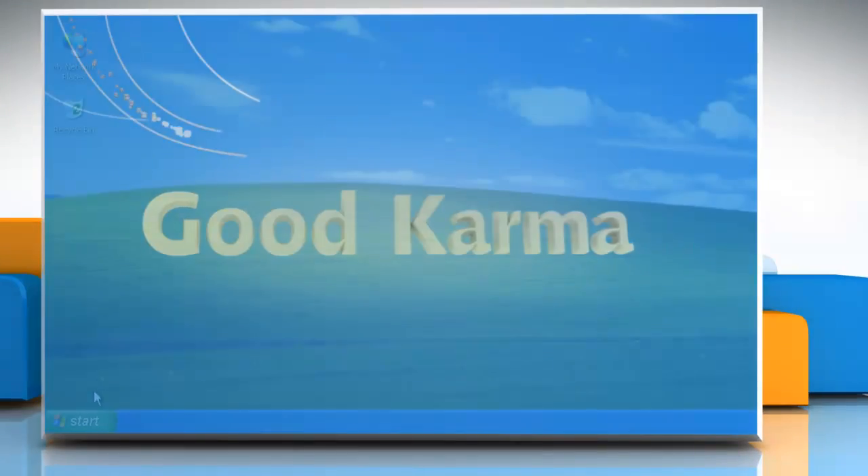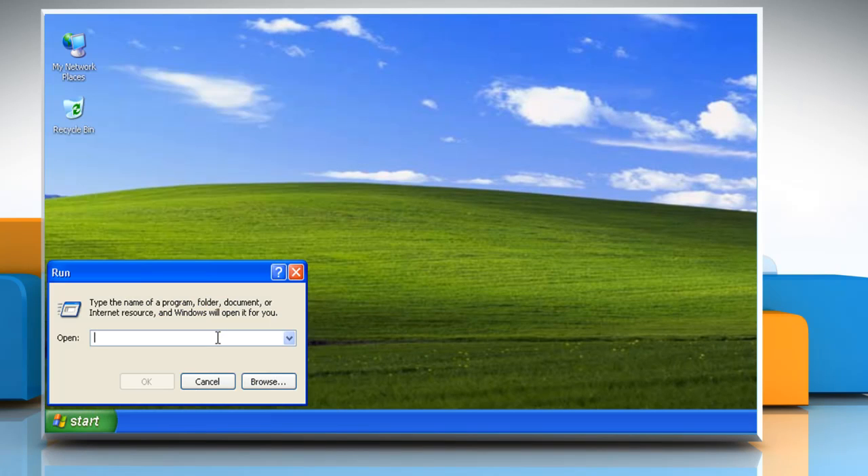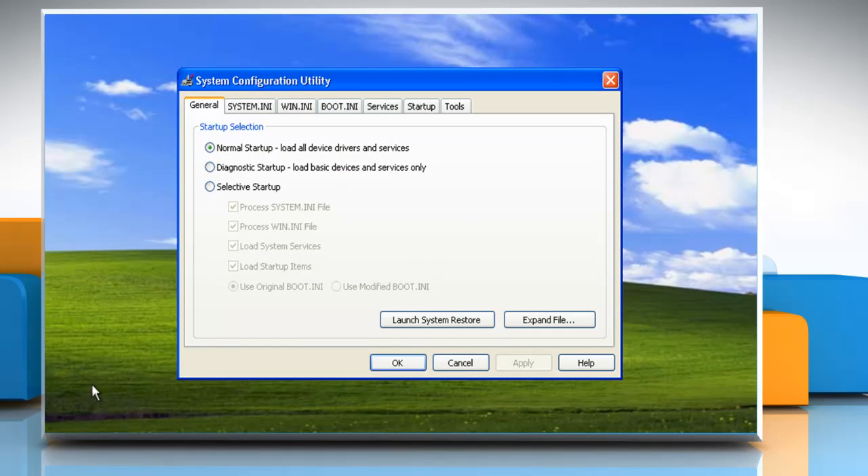Follow me. Click on the Start button. Click on Run. Type msconfig and click OK. In the General tab, click on Selective Startup.